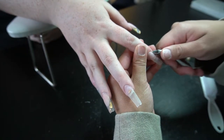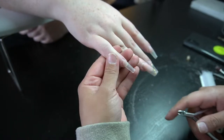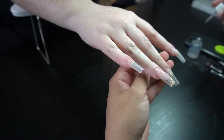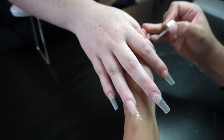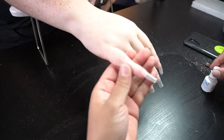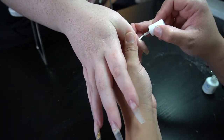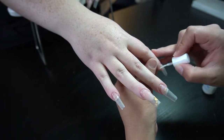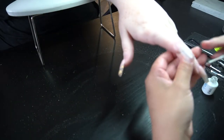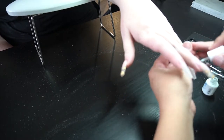Now I'm going to go in with my cuticle nippers. For clients whose cuticles are more stubborn and come back down on the nail, this is the part where I'll push back and then cut the cuticles to make sure I get all of them. Now I'm going to go ahead and dehydrate — the dehydrator I'm using is Bond Aid from OPI and I like to do two coats. Then I'm going in with Young Nails Protein Bond. I do really want to try Valentino's — I've heard a lot of great things about it and you get a bigger size for your money.